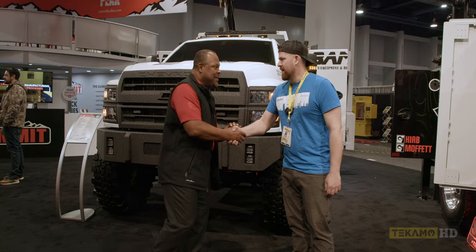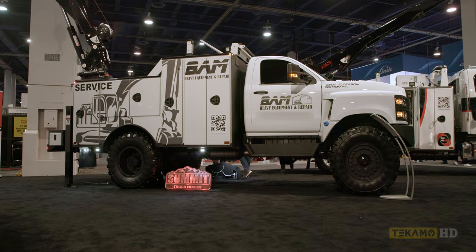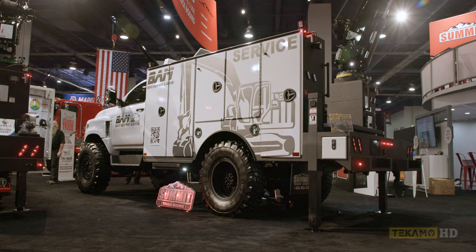Hey KJ, nice to see you man. Good to meet you finally. We're gonna rapidly cover our little booth here at Con Expo 23. This is the hit of the show. This, my friends, is called a Gunnison — a severe duty off-road field service truck.